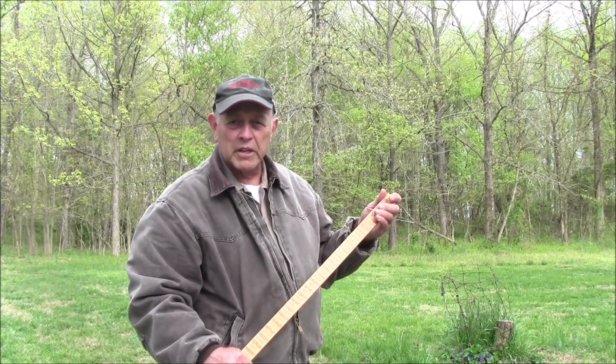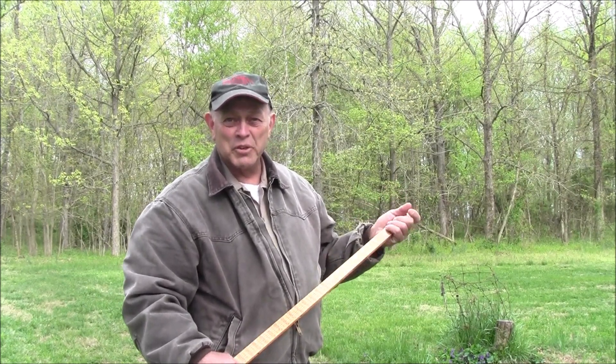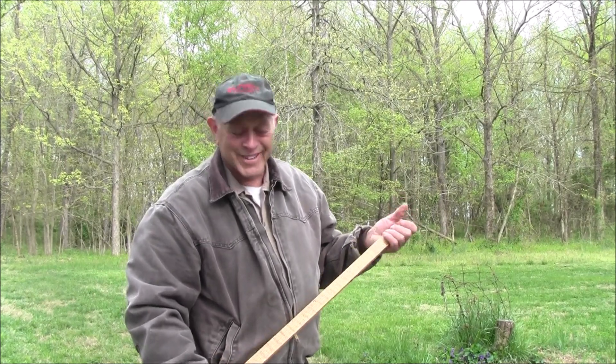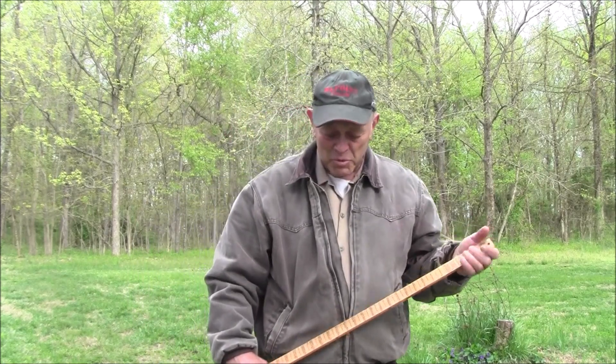So I hope that's very clear. Is it clear, Susan? Okay, Susan understands — and she knows how to do this. So thank you for the camera work, Susan, and we'll catch you all later. Thank you for visiting.